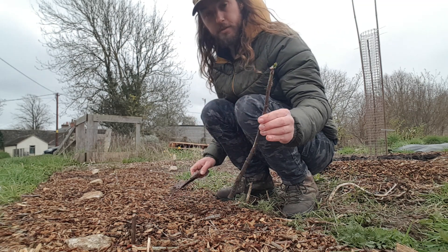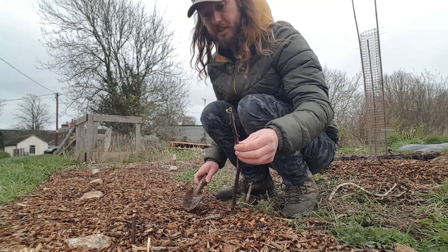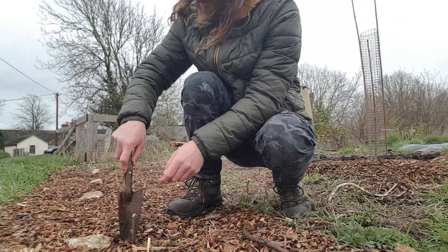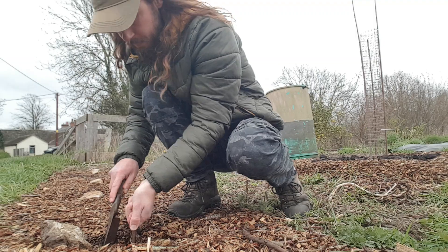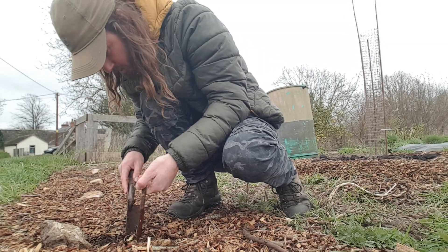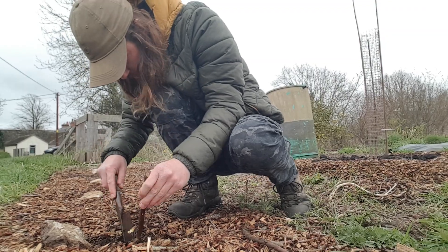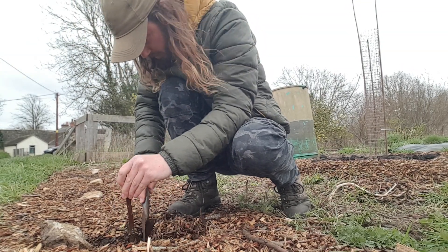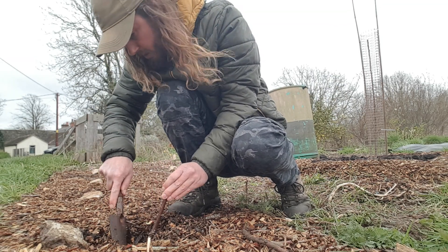I've just popped this one out of the ground from behind the camera. I tried not to damage it - we'll see if it survives, I hope it moved. But we've got a good thick layer of wood chips here, and then... oh no, that one is growing! Or it was growing anyway. We'll change it anyway. Let's see - as it's out, that is a bud rather than a root that I can see there.